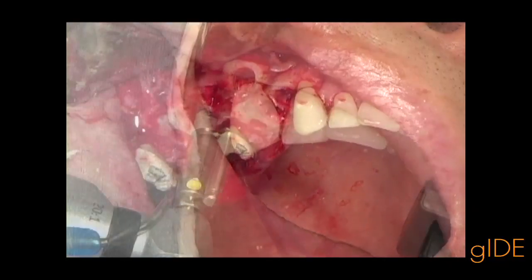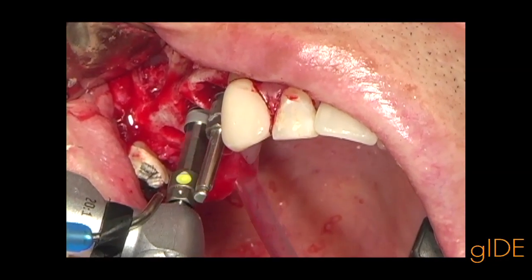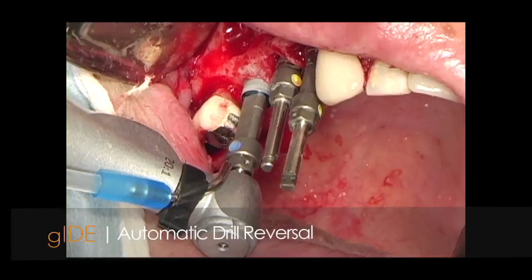A tapered Nobel Replace is positioned into the site. This new drill unit has a unique feature: